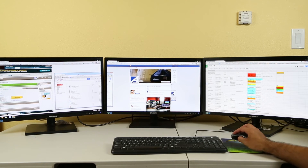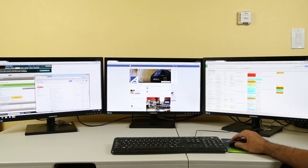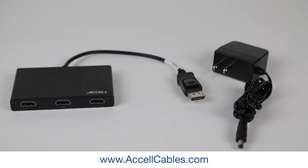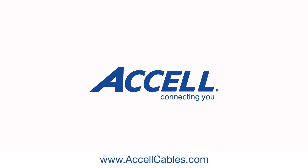To dedicate each monitor to a separate application, drag the open application to the desired monitor. To learn more about the DisplayPort to HDMI MST Hub, please visit www.excelcables.com.